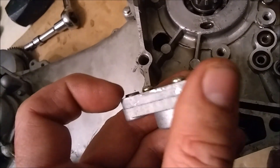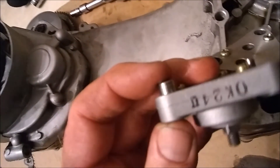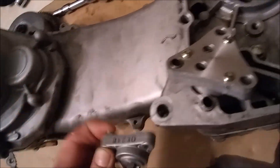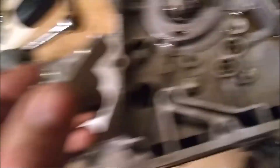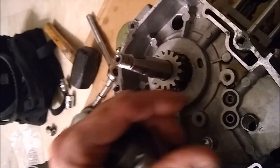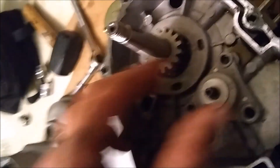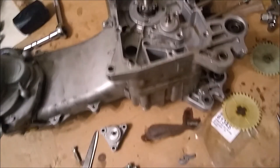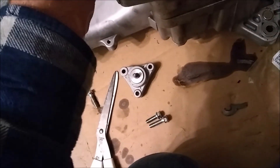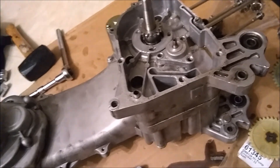The stock one just has a dowel pin that sits flush with the part, where this aftermarket one sticks way out. See how this one's sticking way out? So I'm glad I kept the stock pump, because that is what I'm putting back in. It'll fit right in nice and easy. Now the pump sits flush and there's nothing binding. So I think what happened is when I put the other one in, it was lifted up a little bit, stopping it from sealing. That's where I think my problem came in. Now I'm just going to assemble this back together.